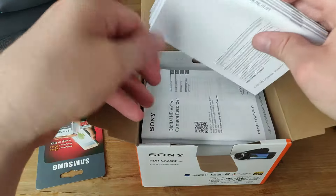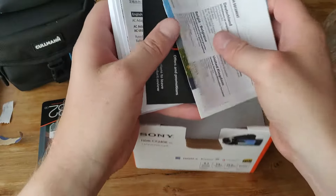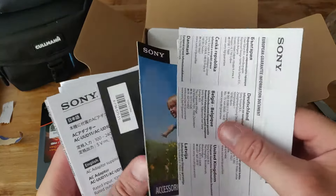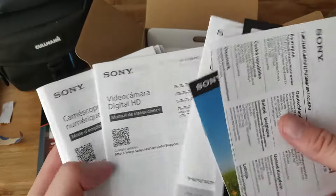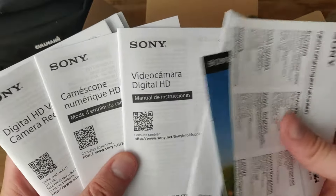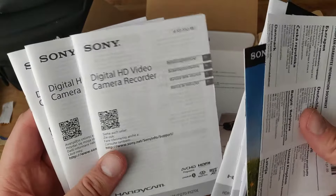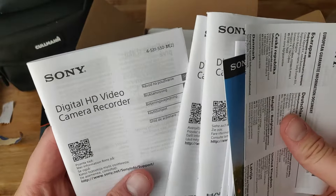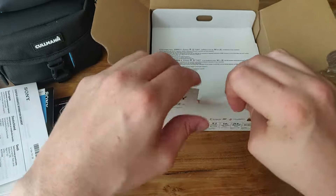We've got a lot of manuals. Lots of manuals over here — a manual, probably the warranty. It's in English, in Spanish. I'm not sure, it's probably in my language still. We'll figure that out another time.